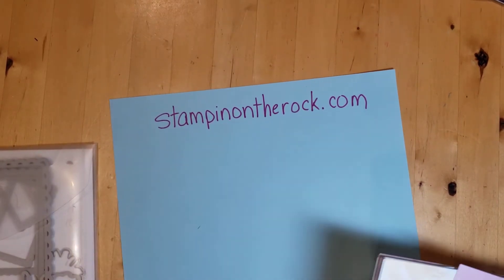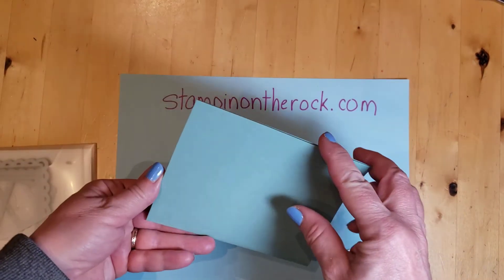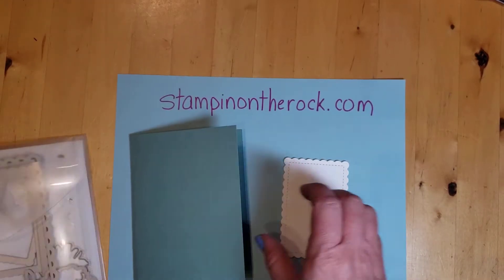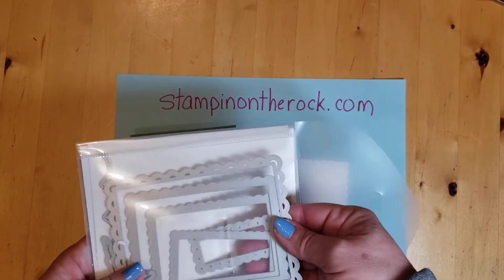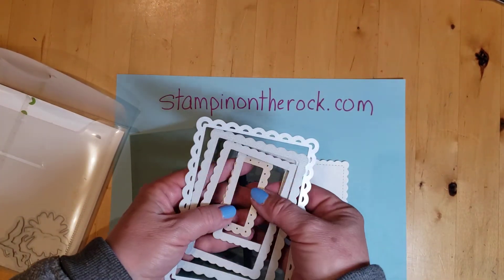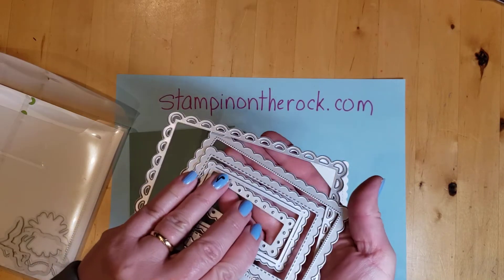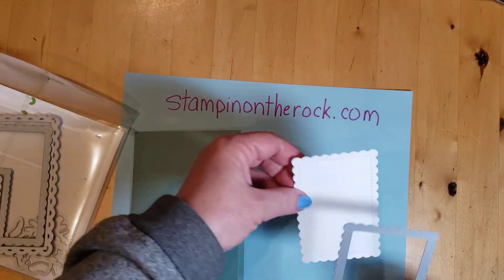Let's get started. My card base will be Soft Succulent — an eight and a half by eleven sheet of cardstock, cut in half and folded in half. This piece here I cut using the Scalloped Contours dies. When you open it up, it has tons of rectangles in here, all different sizes, and some flowers that match another stamp set. I used the very middle die — there are five different rectangles — and ran that through my cut and emboss machine to get this piece.